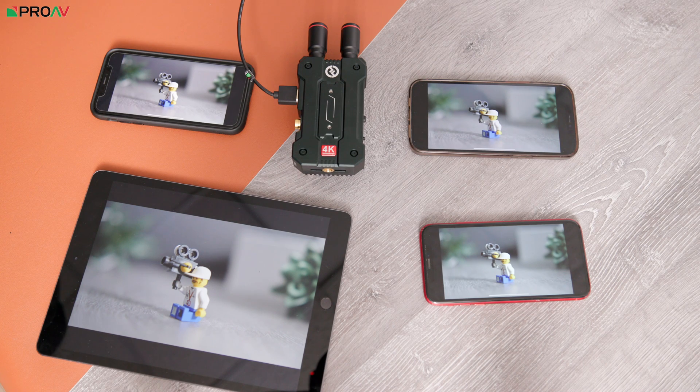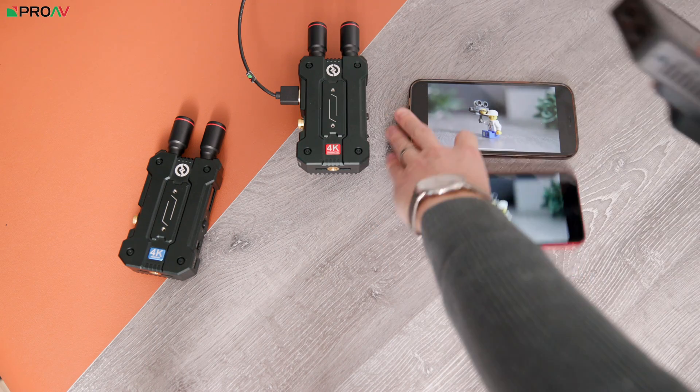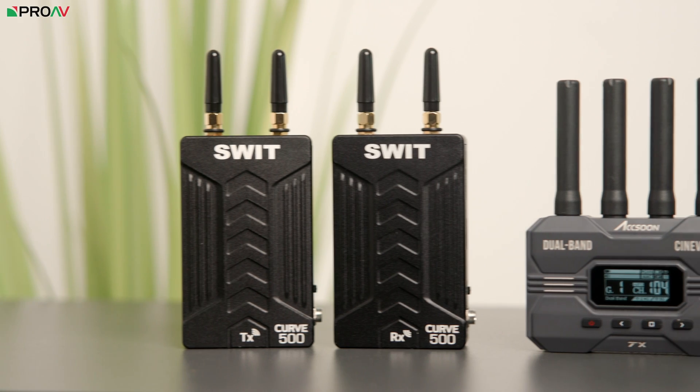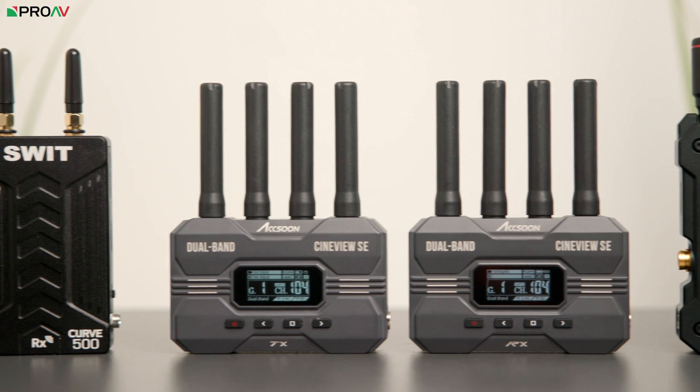One thing to note: with both the Mars 4K and CineView SE you can have up to four phones or tablets connected when no receiver is connected — but that drops to two once a proper receiver is added. With the Mars 4K, connecting a second receiver like the Mars M1 means you can't connect any phones or tablets. That said, both systems offer a lot of versatility and allow you to incrementally build out your wireless setup over time, making them very scalable.